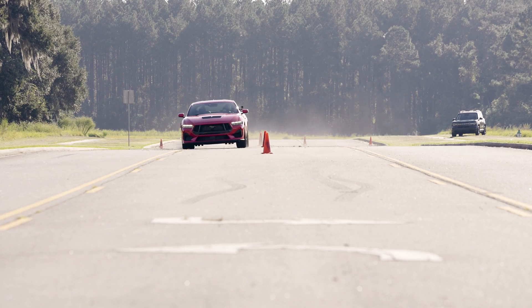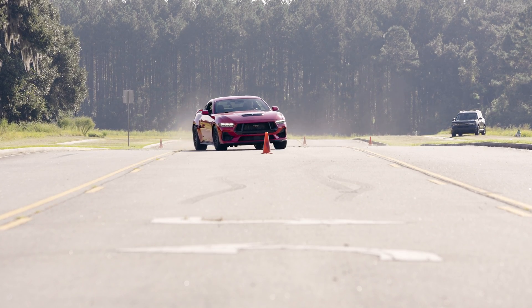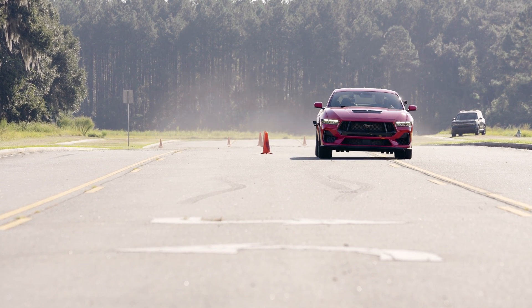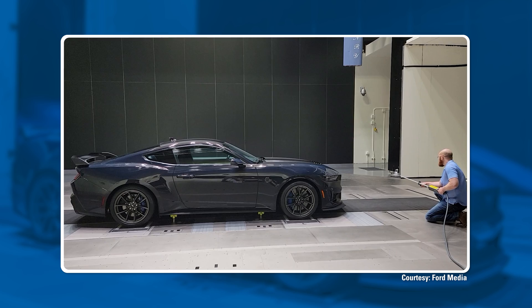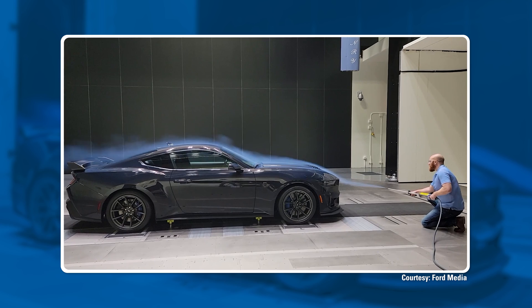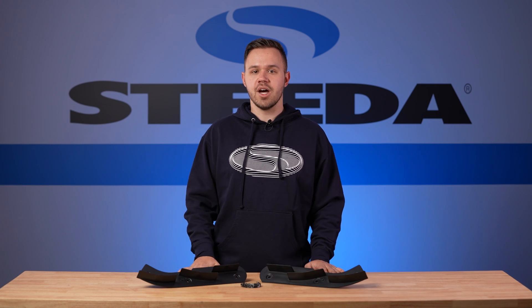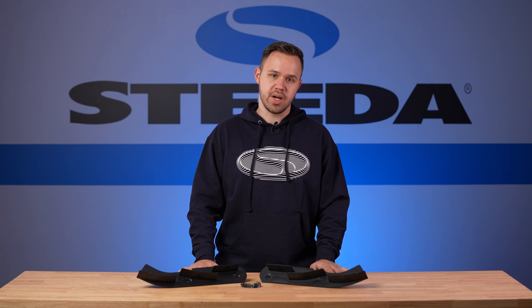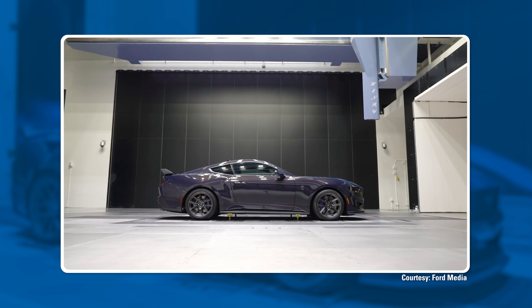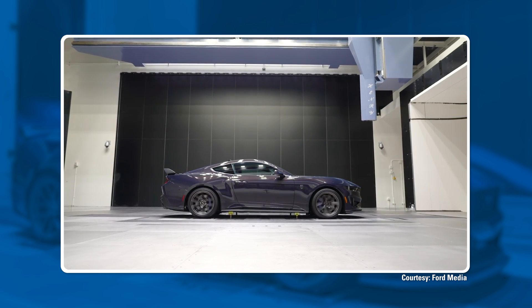This downforce results in increased high-speed stability, especially when cornering. Ford did a ton of research in a 200-mile-per-hour wind tunnel, testing the aerodynamics of the S650 Mustang and developing specific parts like these underbody strakes to help your Mustang perform its best at the track. As a result of this testing, the Mustang Dark Horse produces more downforce than any other Mustang in history.